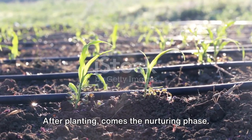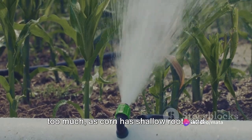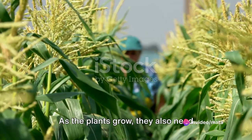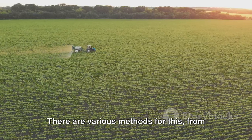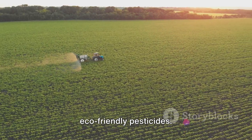After planting comes the nurturing phase. The plants need regular watering, but not too much, as corn has shallow roots and can easily become waterlogged. As the plants grow, they also need protection from pests. There are various methods for this, from natural predators to the use of eco-friendly pesticides.